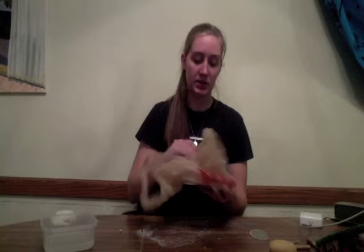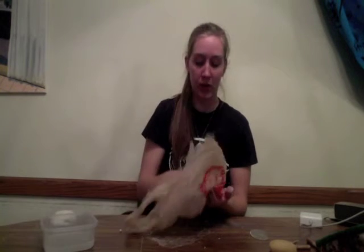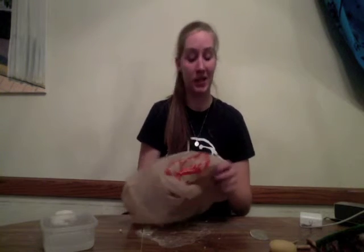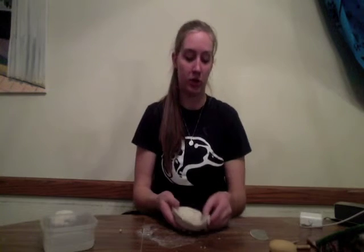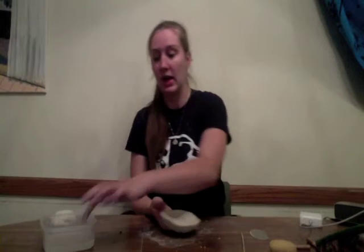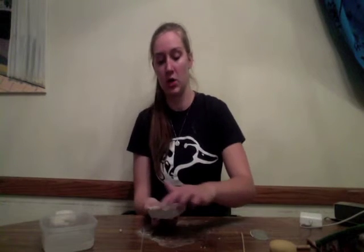If you come back the next day and the clay is a little too dry, remember the scoring method — you're going to score it and then add some water all the way around, and it will help connect it. And that is how you coil build a bowl.